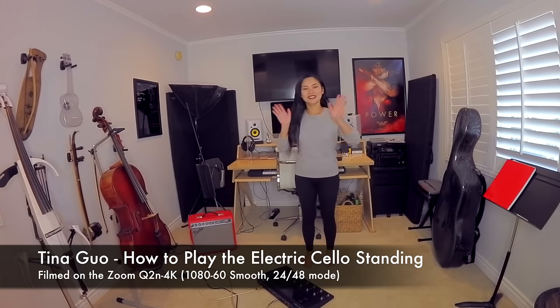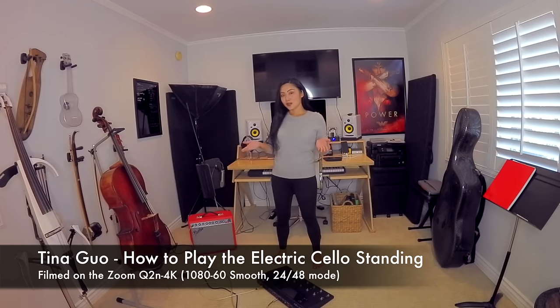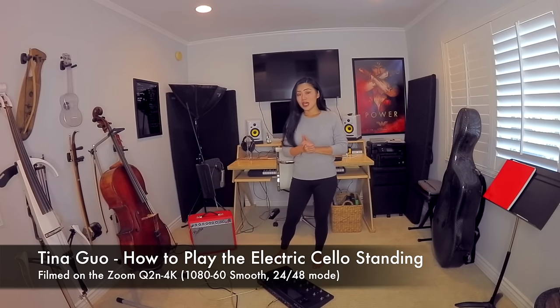Hey guys! Hope you're all having a great day. It's Tina here and today I am at home in my home studio, and I wanted to demonstrate for you and give you a few tips on how you can play the cello or the electric cello standing up.